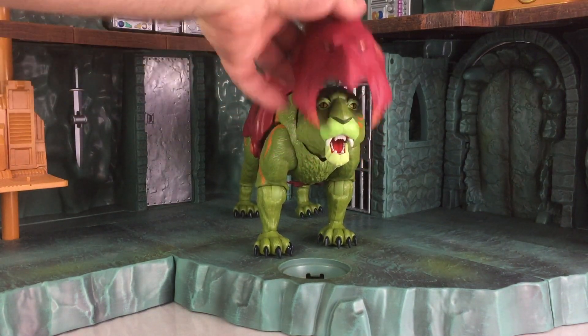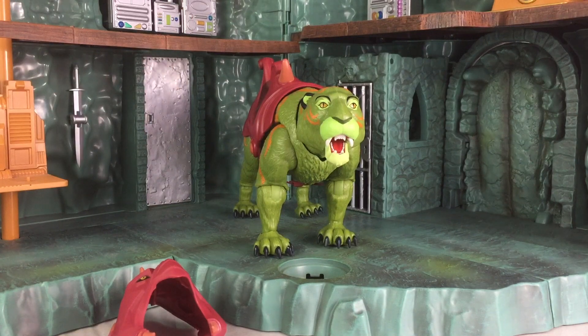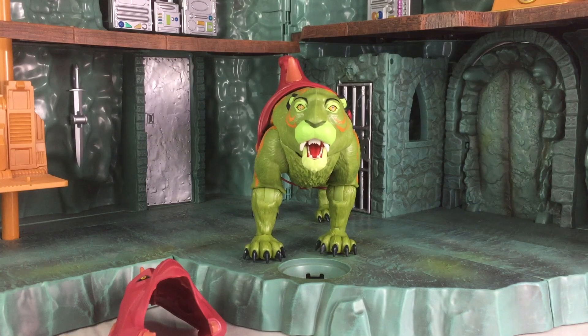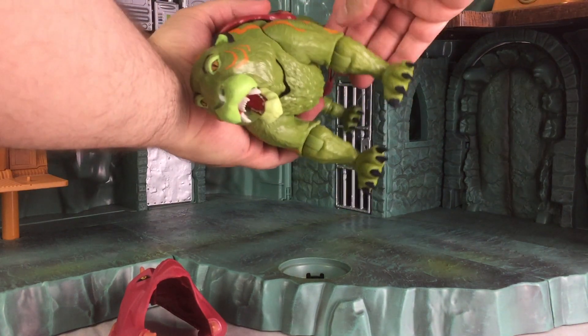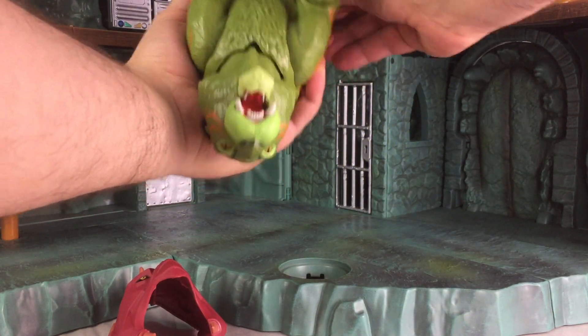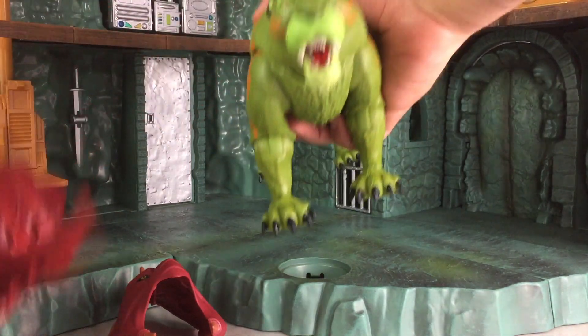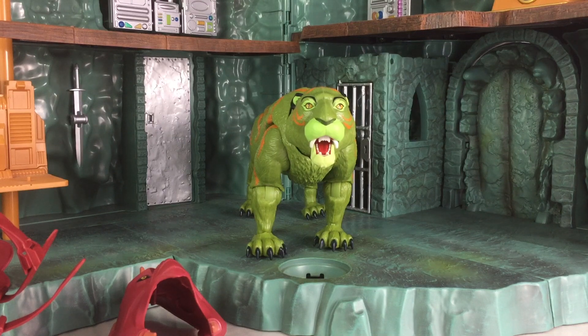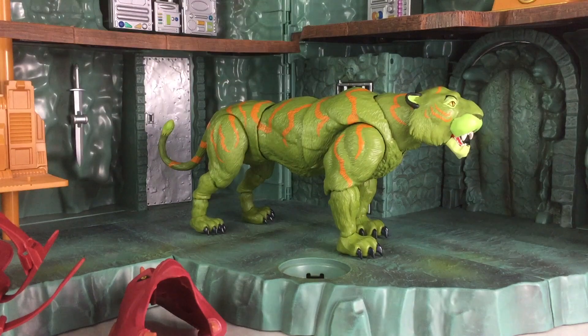The mask is removable, as is the saddle. And if you remember from the instructions, it said once you remove the mask and the saddle, you have Cringer. Well, in my opinion, you don't really have Cringer in that regard. Cringer was depicted as a much smaller character and can only become larger when Prince Adam powered up to become He-Man — he also powered up Cringer to become Battle Cat.